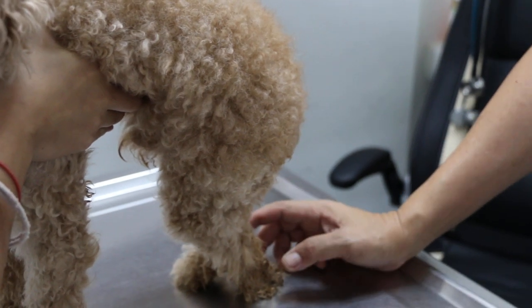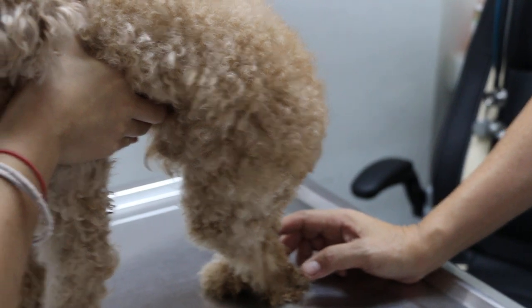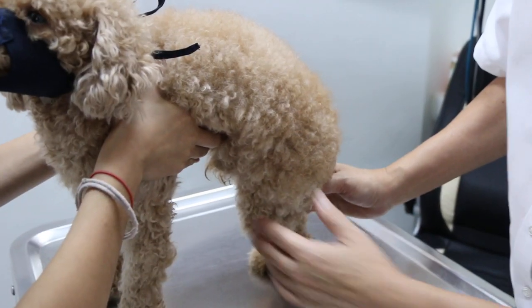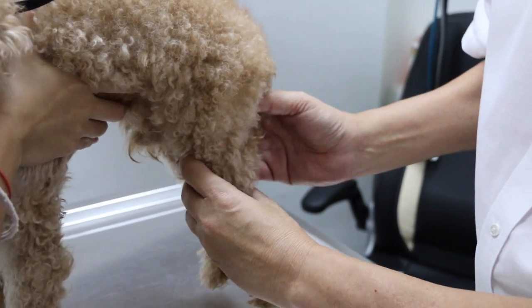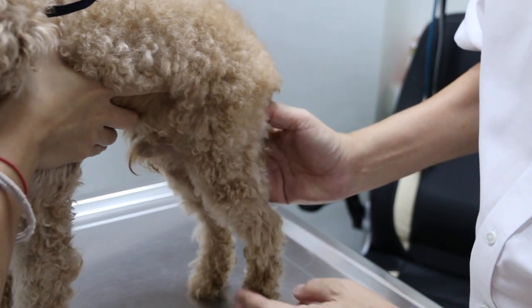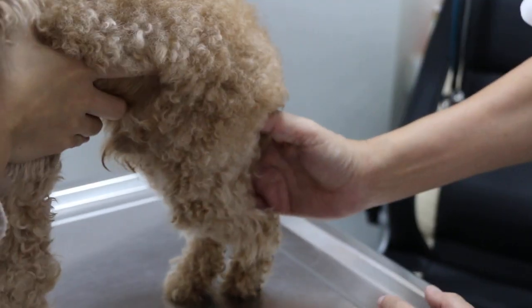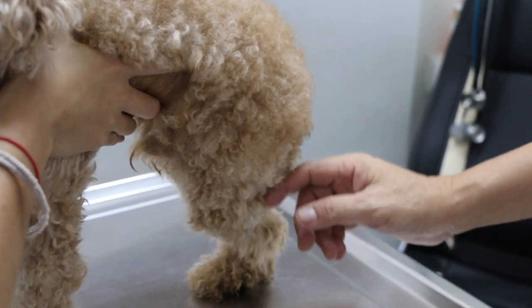July 10, 2014. This poodle male, seven years old, always had this problem of the leg being straight and then the dog hops on three legs. The left hind leg will be straightened. But yesterday, something happened, as you can see. The dog cried and then can't stand on the leg.